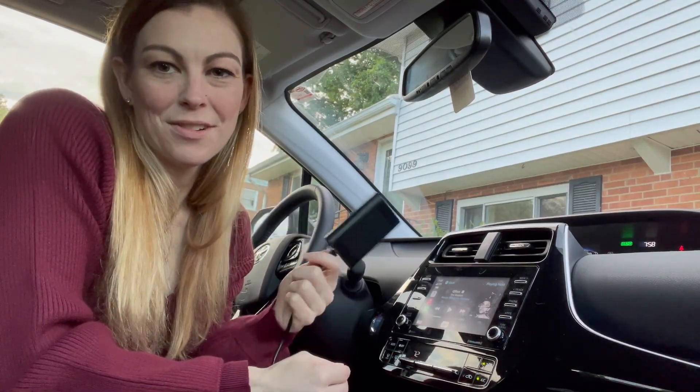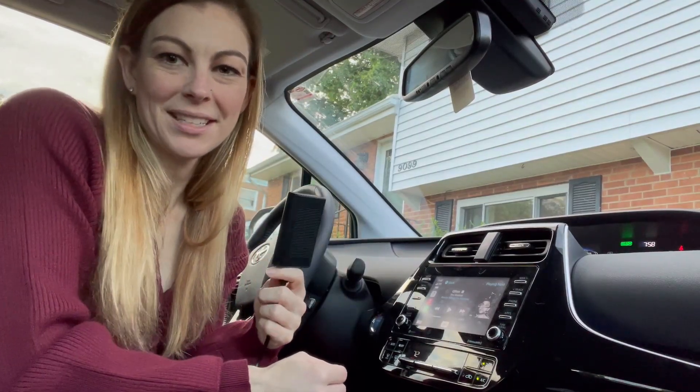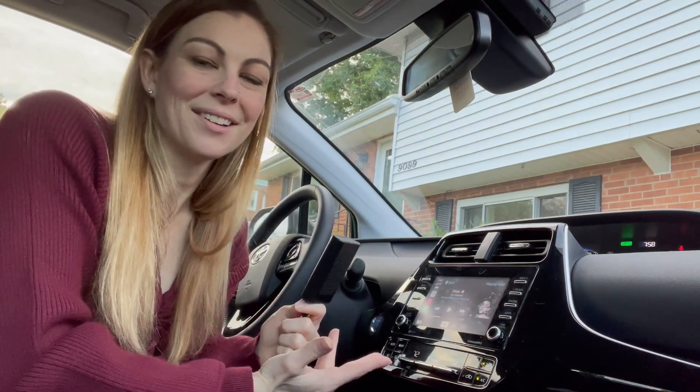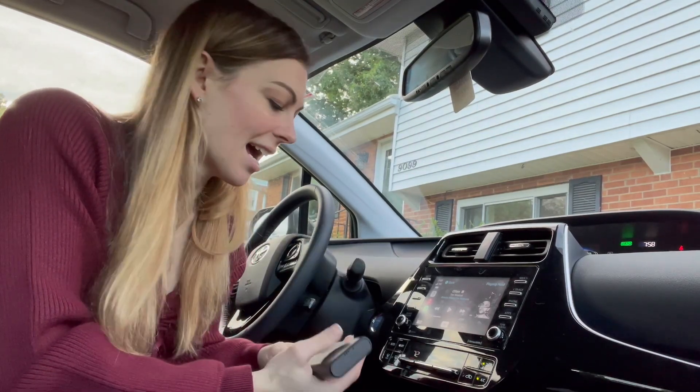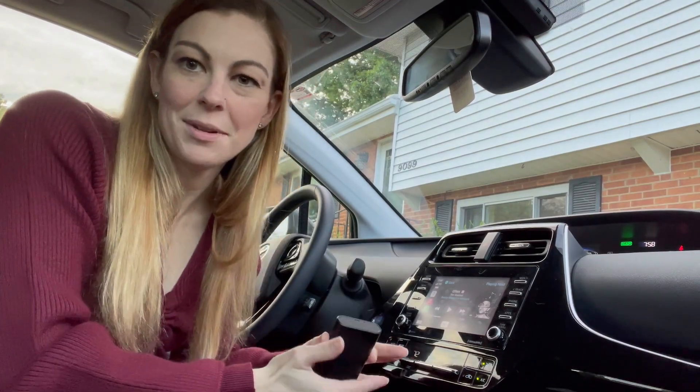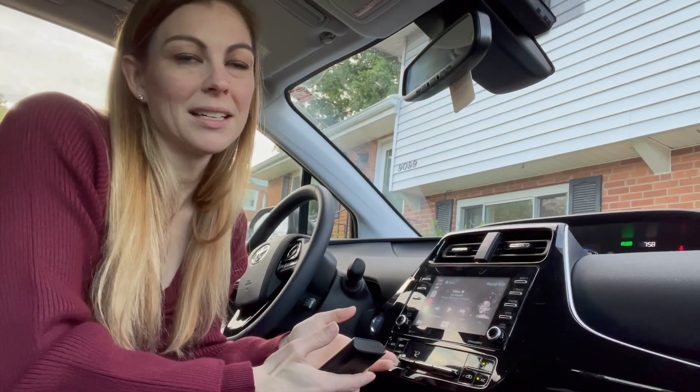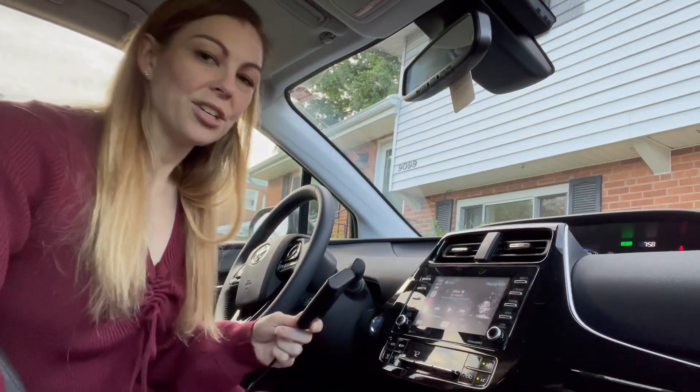Hey everyone, today I'm going to spend a minute showing you this really awesome device. This device allows you to use your CarPlay in your car wirelessly. It's a really great device to have so you don't have to get in your car and every time you need to use the maps on your screen, you have to plug something in. I'm going to show you how to do it.